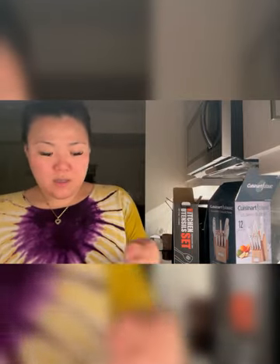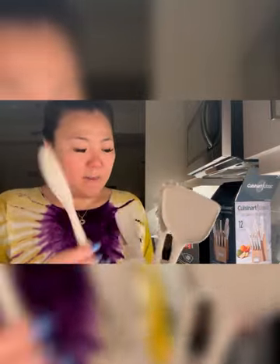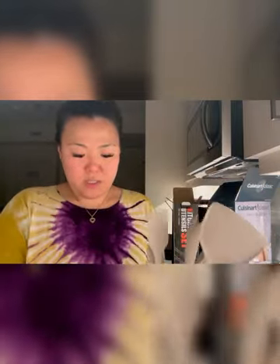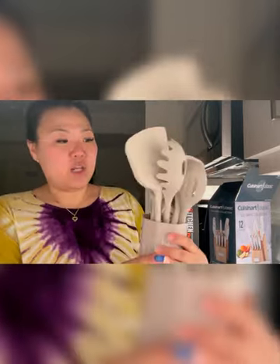I'm not mad at it, I just don't know how I'm gonna store it because the holder they gave — I don't think it's gonna fit everything. It's giving too much in a little container. Maybe — I don't know, it's kind of cute.